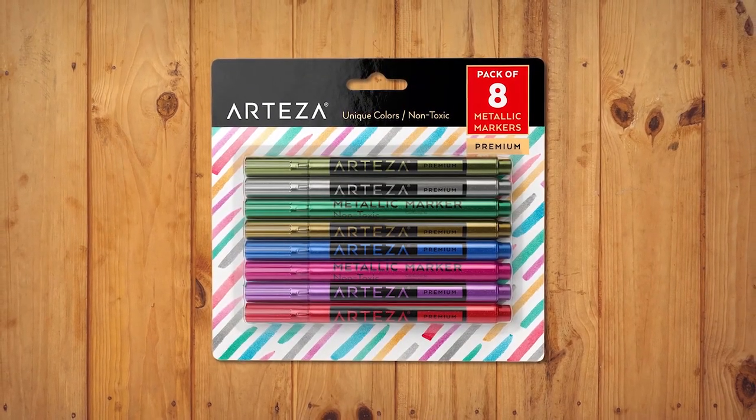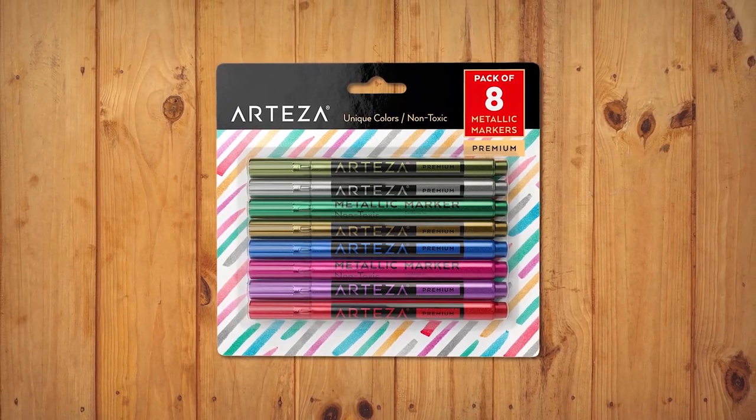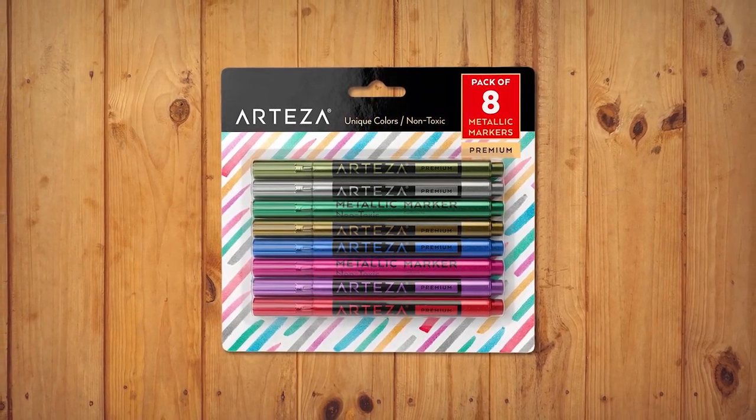Arteza was built on providing quality stationery, home office, and classroom supplies for everyone. Pros are: the markers write well on glass, metal, and plastic. They are useful for labeling jars and containers. Con is: not suitable for all projects.